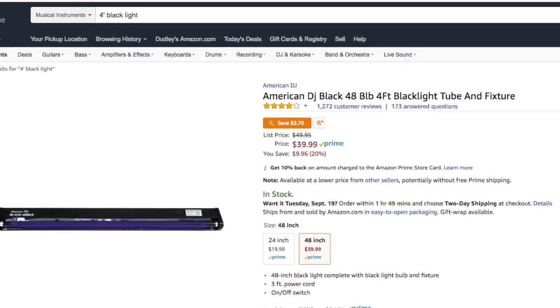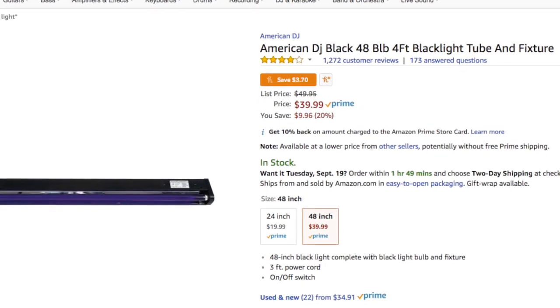I decided to have a blacklight party at my house and was looking at units online — the traditional tube units. For about a four-foot tube, the best I could find was around $40. I'd been to bars before and knew you needed several of them to really light up a room, so I was hoping for a cheaper option. That's when I started to look at LED strip tape, which is much less expensive and a lot brighter.